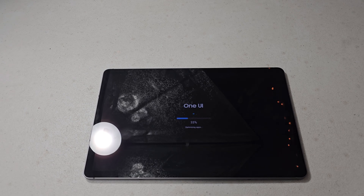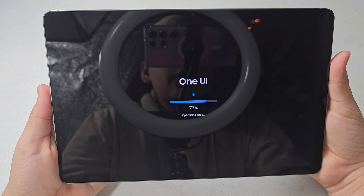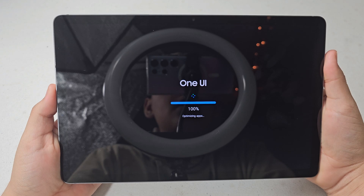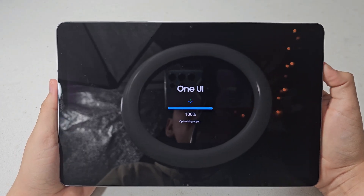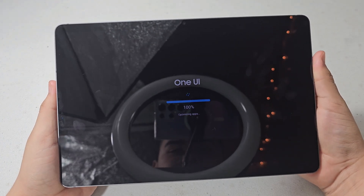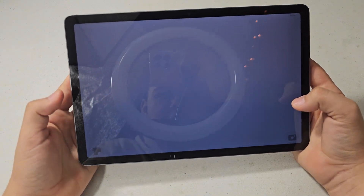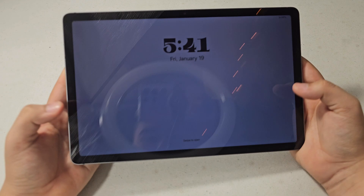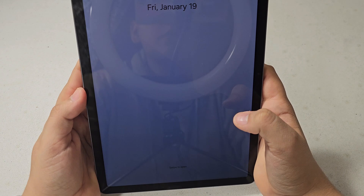It's going super fast through the optimizing apps stage now. I'll try to leave timestamps in the description so you can jump around without waiting through all of this. It's going to be at 100% for a little while. Oh wow — okay, I guess not! It looks actually way better already — just the lock screen itself. Let's turn it to horizontal orientation.